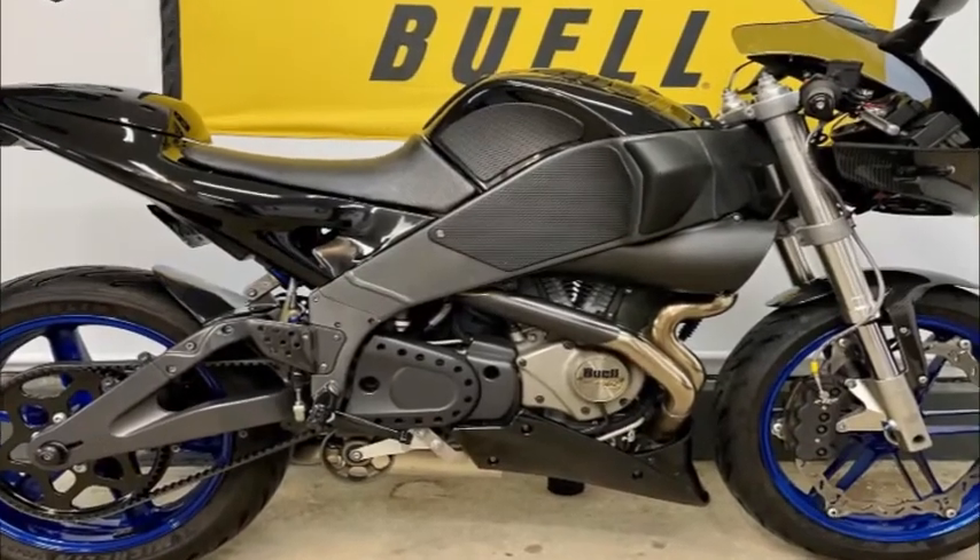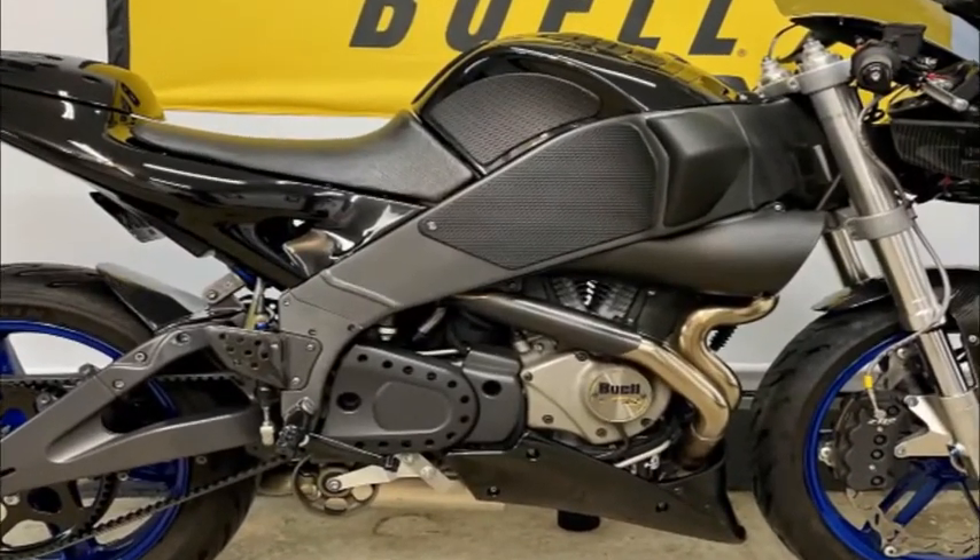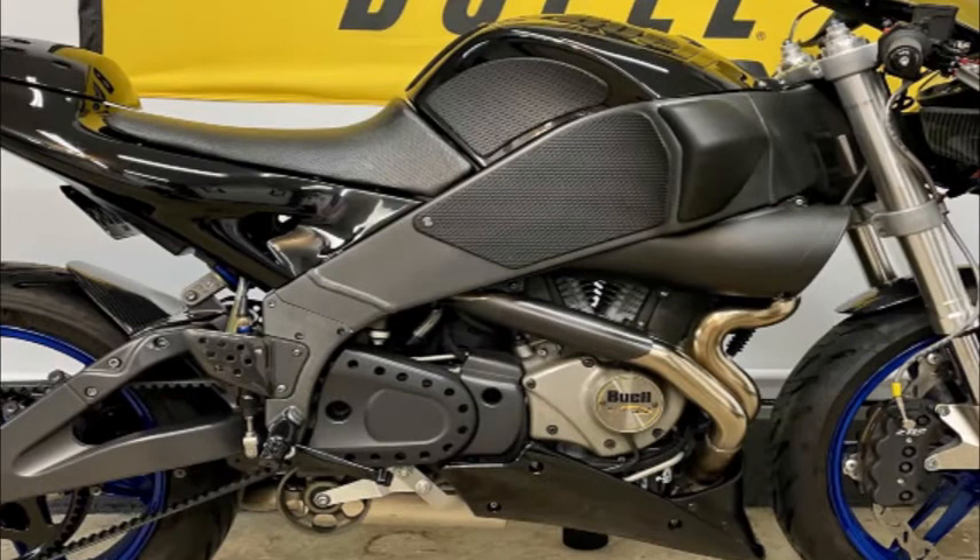Church of Emo — Buell XB9R Firebolt First Ride Review: The Trilogy on Two Wheels. Ever wonder if that smell is bad meat or good cheese? Buell's new XB9R Firebolt is a lot like that. After spending part of a day riding the bike at Las Vegas Raceway, we're not sure if it's an excellent Buell or just a good sport bike.